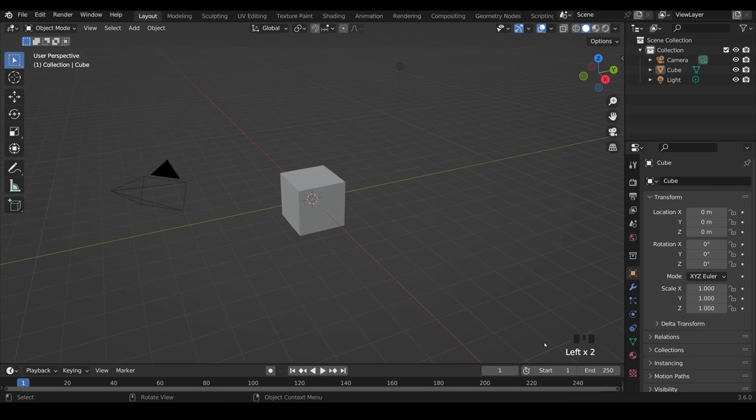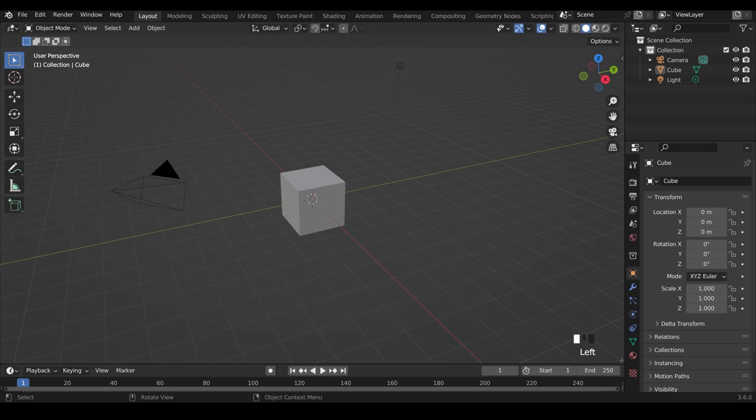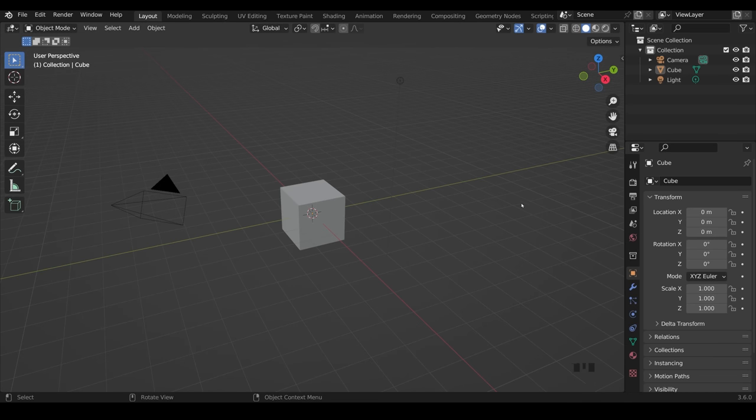I've turned on my shortcut keys in the bottom corner and I'm in Blender 3.6. One thing that's helpful is to make my 3D viewport a little bit bigger and overtake the timeline at the bottom. I can come to the bottom corner where the crosshairs are, click and drag over the other panel to make the viewport a bit bigger.